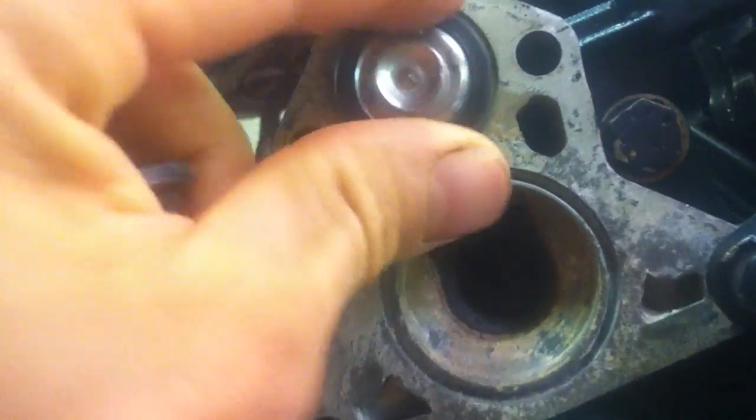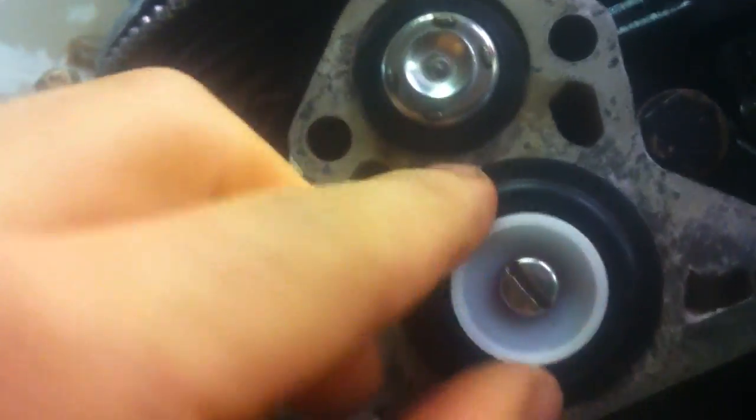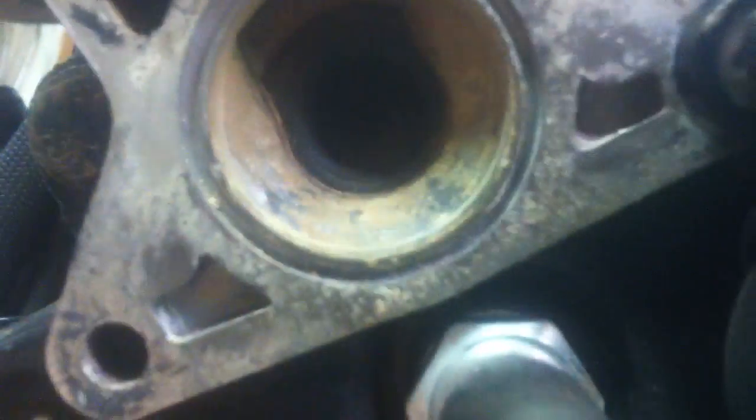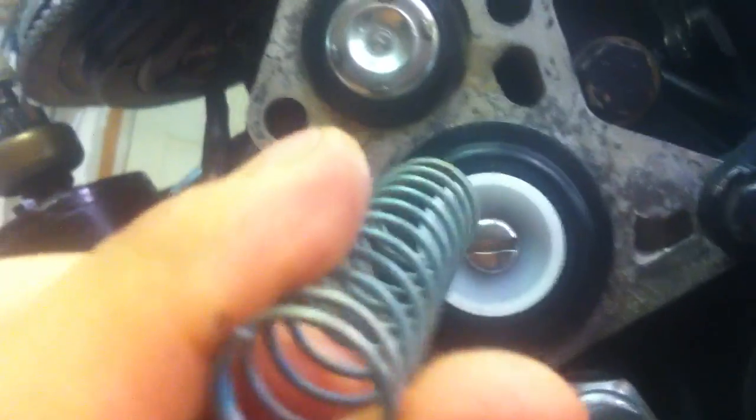You put it back together in reverse order — it just goes in here. Make sure you clean up all these gasket surfaces, get all the corrosion out so you get a good seal. Clean this up a little bit — don't nick or damage it. This goes in here, then you get the spring; it goes in here, compresses against that, and you've got to kind of fiddle with it. It all sandwiches together.